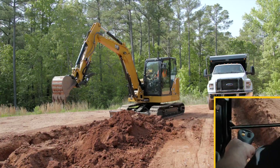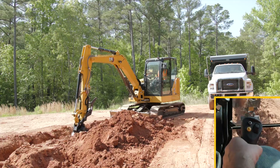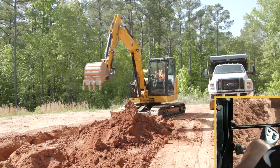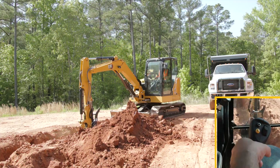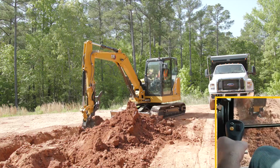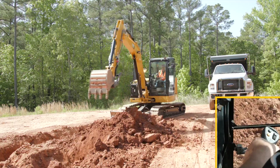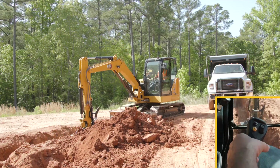I'm holding on to the left-hand joystick — it doesn't do it automatically. If I take another bucket full of dirt and swing across, I'm holding the left-hand joystick but it stops right exactly above my trench. Makes things more efficient and allows you to work a lot quicker. I'll swing back, holding the joystick, and we're ready to dig again.